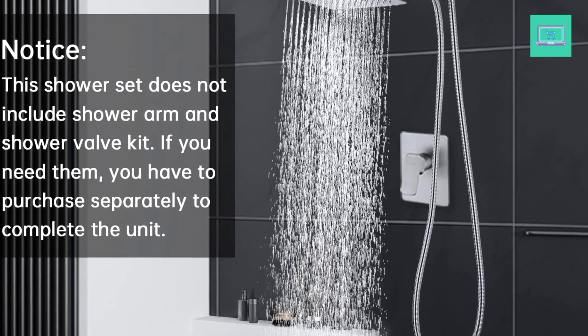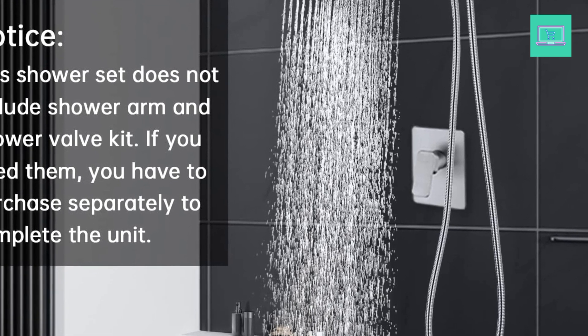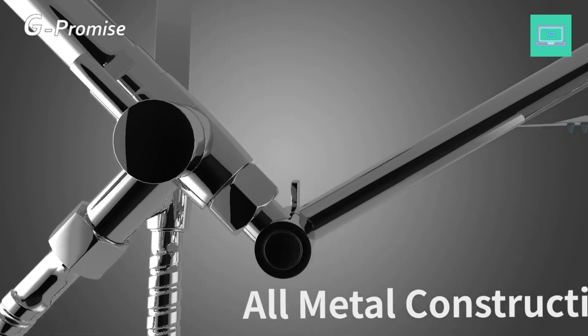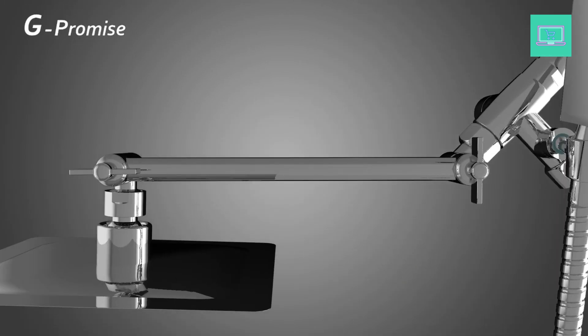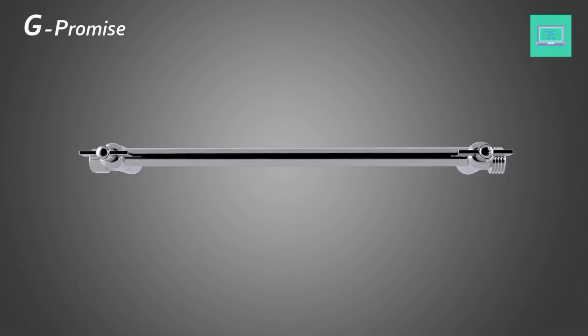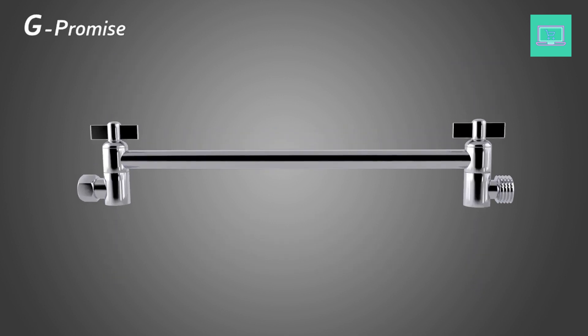Metal Diverter with Built-In Bracket — G-Promise's Patented Design. All-metal construction means no worries about breaking. This diverter has a smooth control lever. You can switch easily between the hand shower and the showerhead, or switch them both on at the same time. However, when two outlets discharge at the same time, the water pressure is halved.